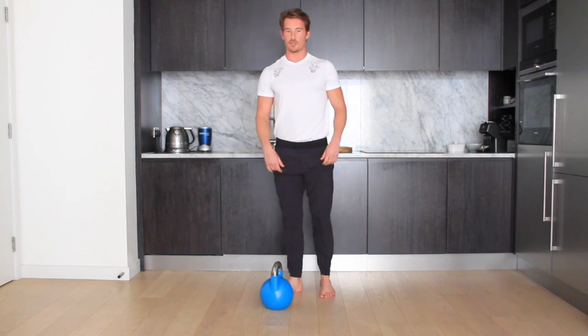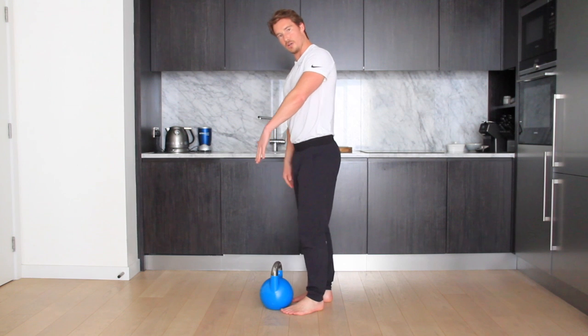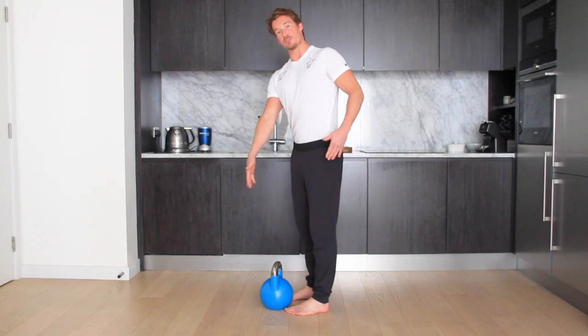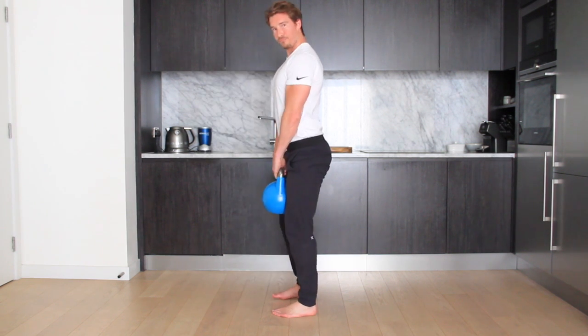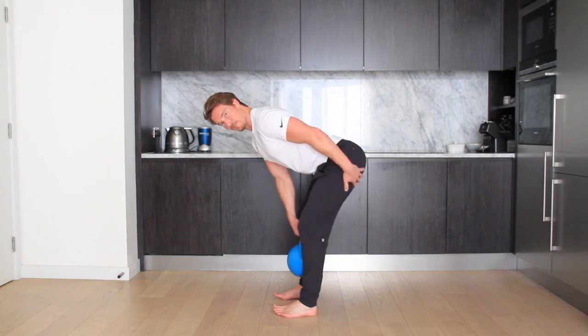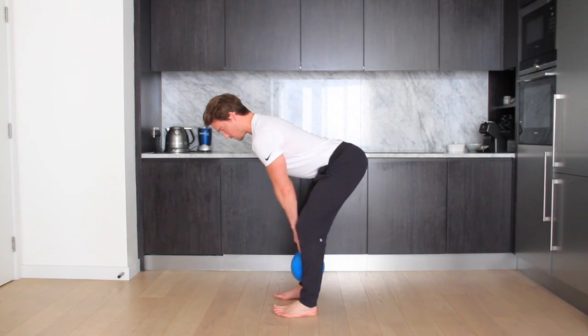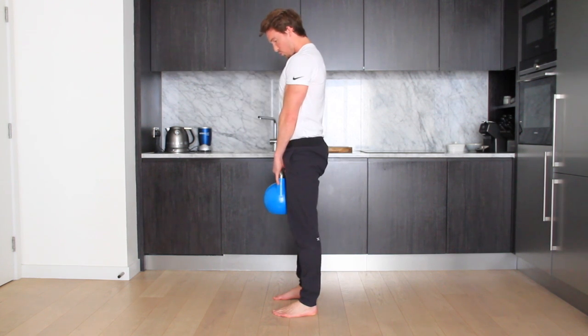A good cue I like to use: as you're going down you should be able to wiggle your toes, because your hips are moving back and the weight should move to the back of your hip, to your heel. So as you're going down, wiggle your toes as your hips go back and the weight distribution shifts towards the heel. As you come back up, really dig your toes into the floor, drive up, and squeeze your bum.